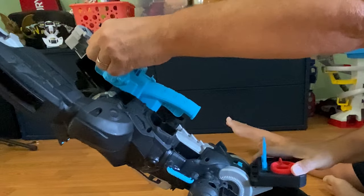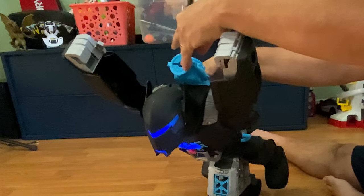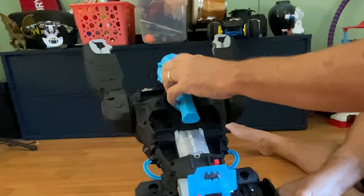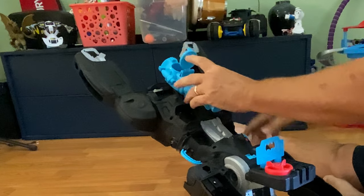Three, two, one — that pops up. Wow. Just place it here for discs. So you put both discs and line them up in there.